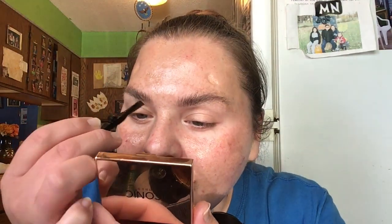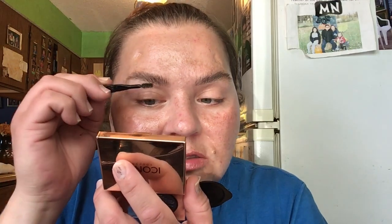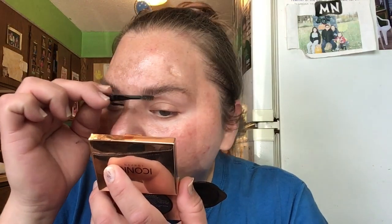I take the spoolie and dip it in there and that works as a brow gel too. Then I take the spoolie through my brows, and if I get anything in my brows I can go over them the same way.